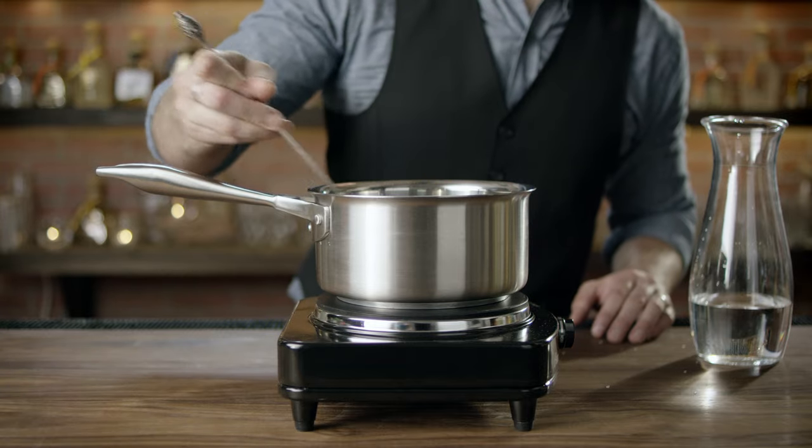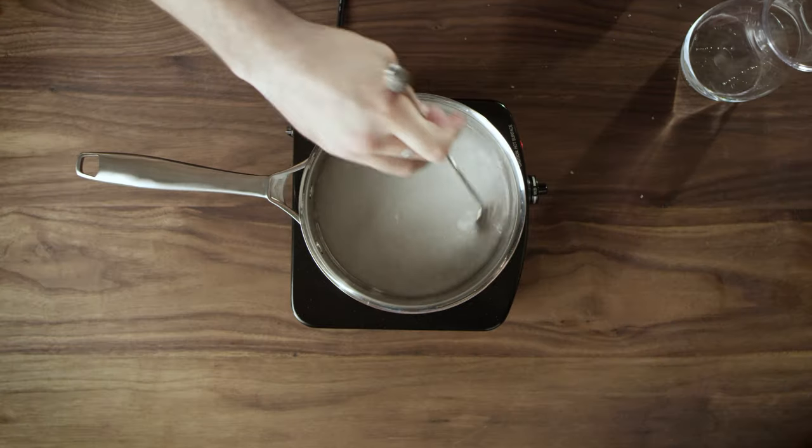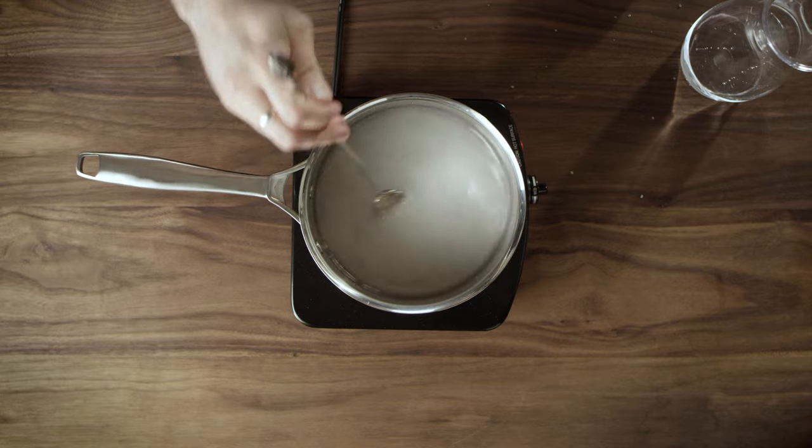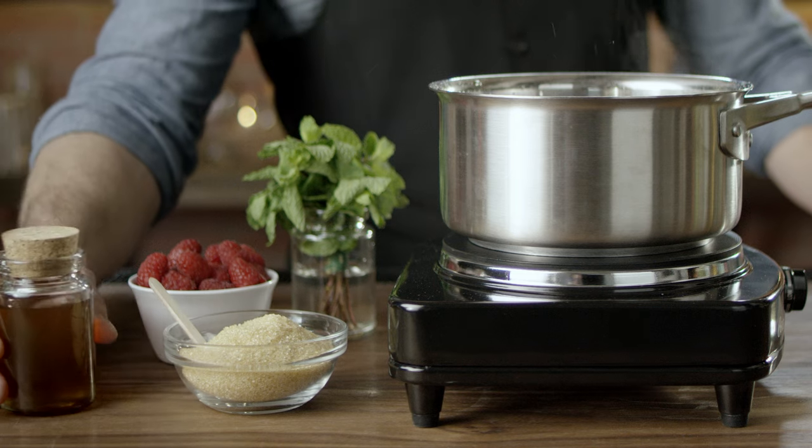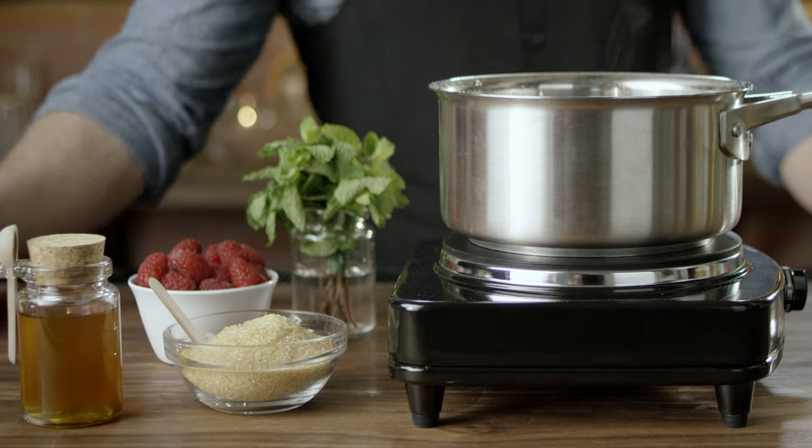Stirring consistently, you're waiting for the sugar to dissolve and for the pot to begin to simmer. You do not want to allow it to boil. With the simple addition of herbs or fruit, you can create whatever kind of flavored syrup you would like.